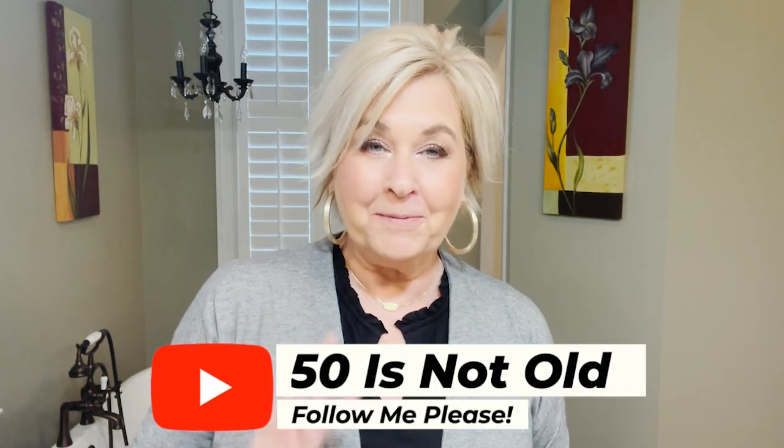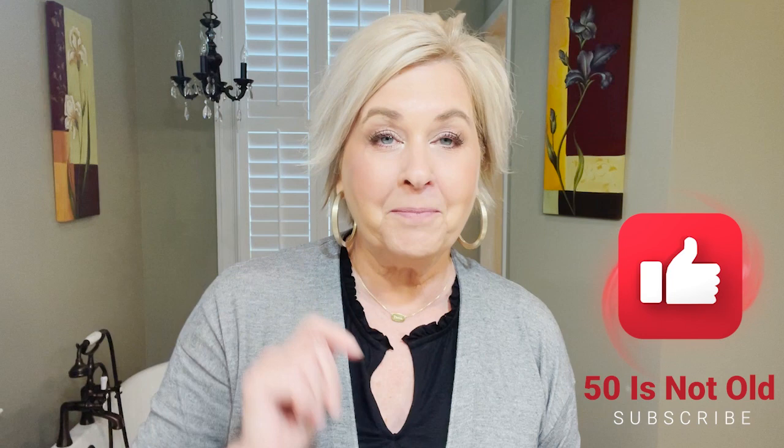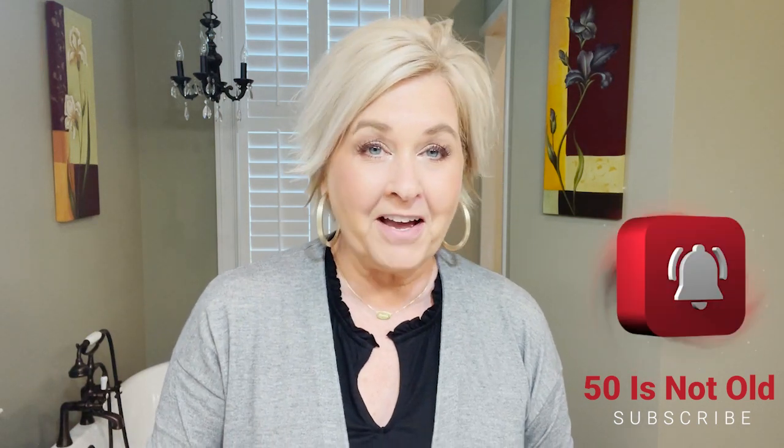Hey everybody! Welcome to my channel. My name is Tanya Stevens. I'm with 50 is Not Old and we're here today to talk about the perfect lip. Before we get started, I want to make sure that you are following me, so be sure to ring the bell and follow. If you find value in this, like, comment and share with others so they can also learn. I'll be sharing tips on hair, beauty, and fashion, so I hope you will find something that you love. Let's get started!